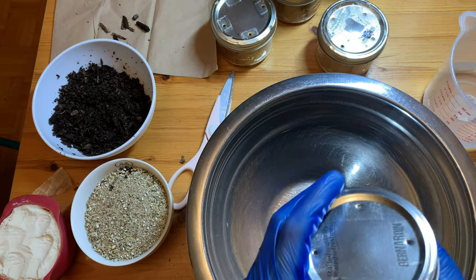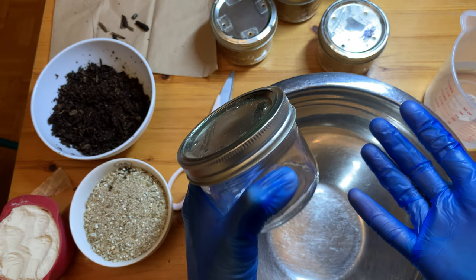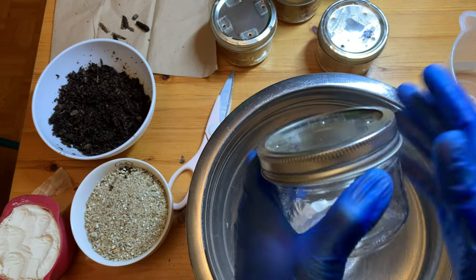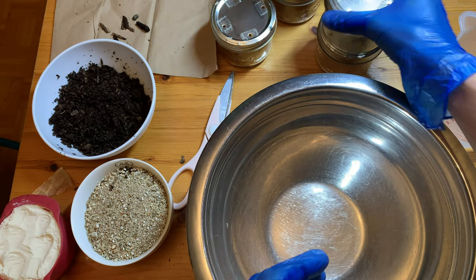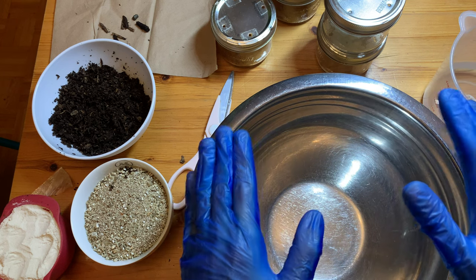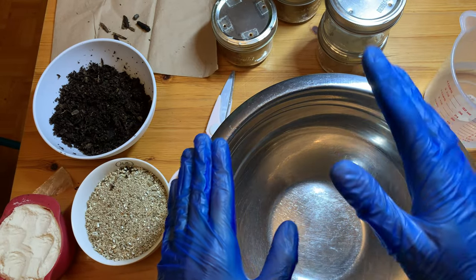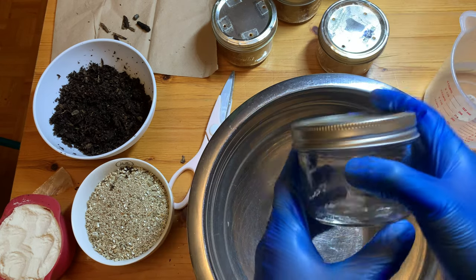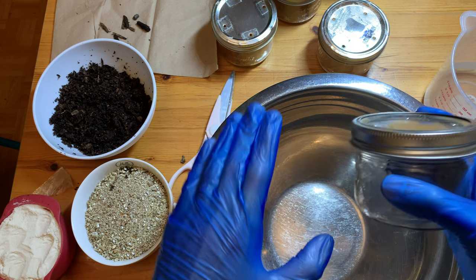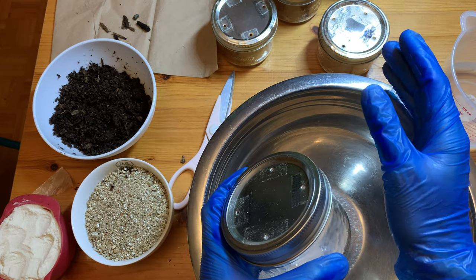Now the difference with my poo cake tech is that McMurden uses a modified shotgun fruiting chamber setup to fruit his poo cakes, whereas I really dislike shotgun fruiting chambers. These poo-loving species have a reputation of being very finicky about fresh air exchange, moisture content, humidity - all these things. You can't directly mist them. My channel is all about keeping it simple but doing it properly - no shortcuts.